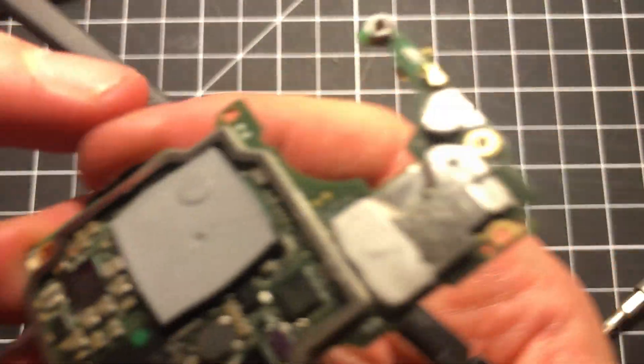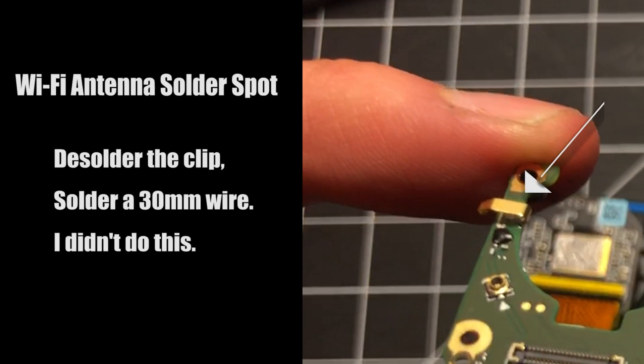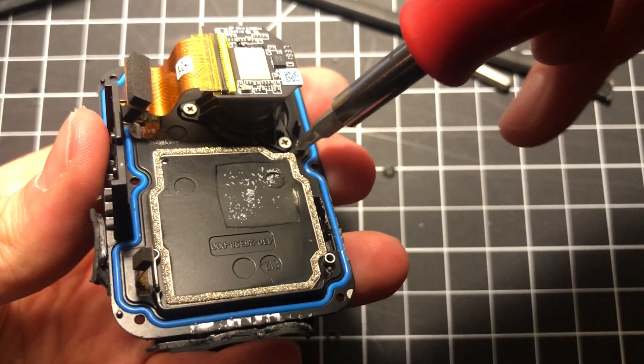I wanted to bring this up while you have the logic board out — that right there is the WiFi antenna. What some people will do is desolder this clip and solder on a 30mm wire to act as a more full, real antenna. This is to try to keep the WiFi chip from burning out. I didn't do this because it's still a pretty low risk, and I'm mostly going to be managing via Bluetooth and QR codes.